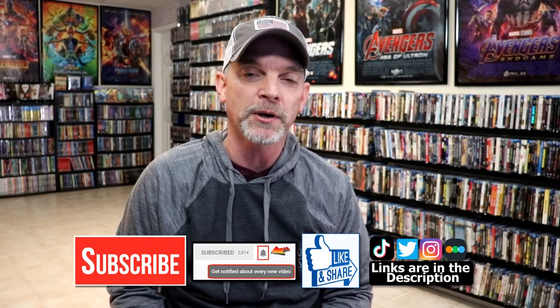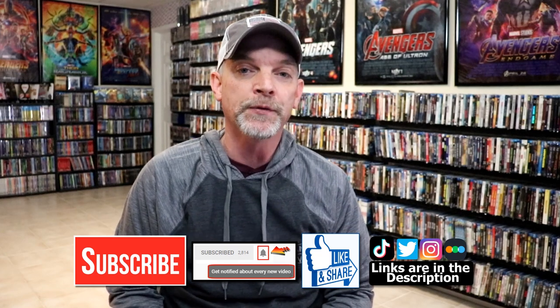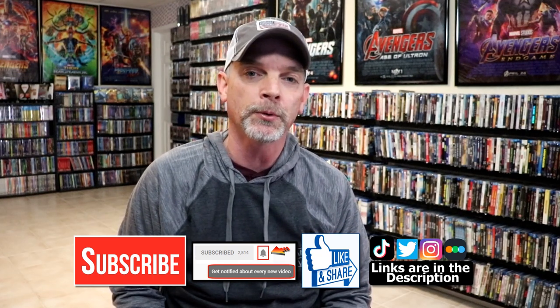Please leave me a comment below. Let me know what you think about this particular steelbook unwrapping, and also let me know what you think about the movie Pulp Fiction. I really do enjoy reading your comments. If you like what you saw here today, please give it a thumbs up and share the video. If you haven't subscribed to my channel, I'd really appreciate it if you subscribe. If you do subscribe, please remember to hit that notification bell so that you can be notified every time I upload a new video.